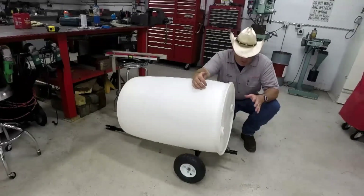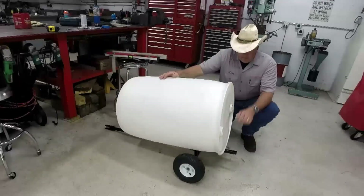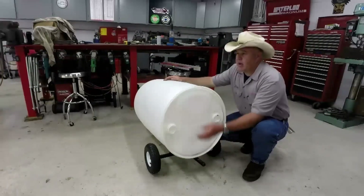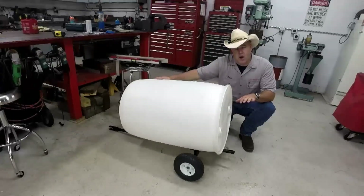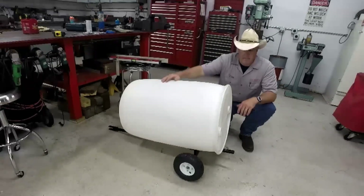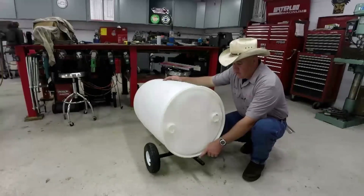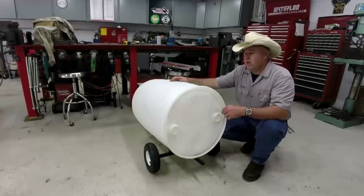One thing we didn't talk about is front-to-back placement of the barrel. What I found was 3 inches from the back of the frame to the edge of the barrel works out about perfect for balance — it doesn't put too much tongue weight on it and doesn't make it too tongue light. I went ahead and drew a mark right here at 3 inches, and that's where we'll place the barrel when we get ready to mount it.